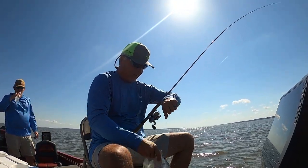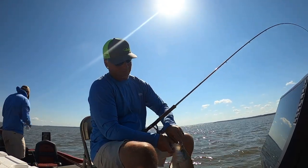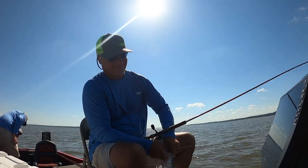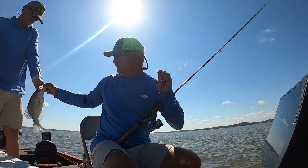Look at that, folks — that's awesome! It flipped right into the boat. That is a toad! Yes sir, that's a toad.